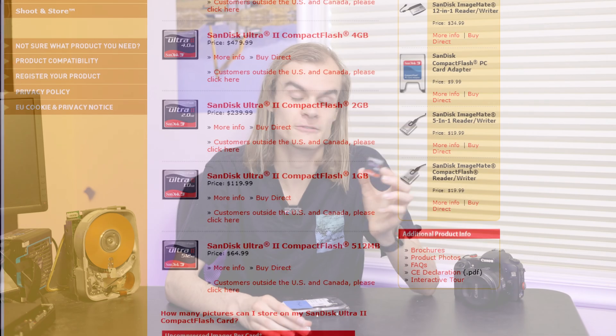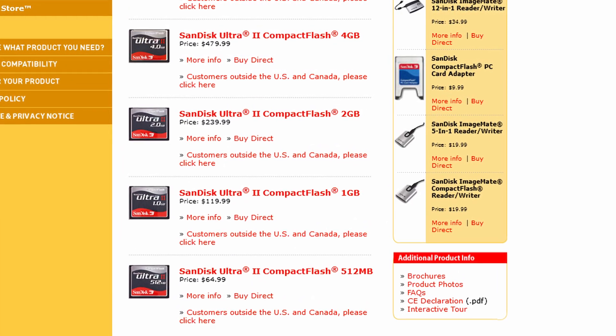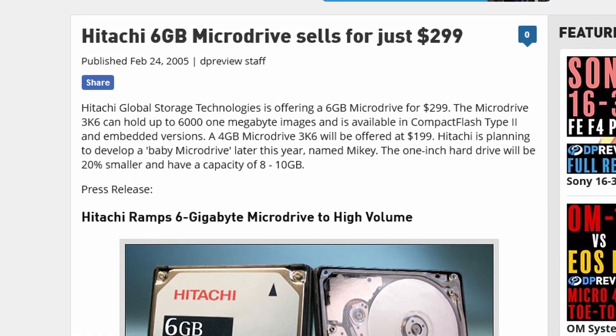For a price comparison, this is a 500GB CF card mainly made for use in cameras — it was about $500. This 6GB micro drive was about $300, and the 4GB variant was about $200. So it was under half the cost of the flash version, which made it attractive for many use cases.